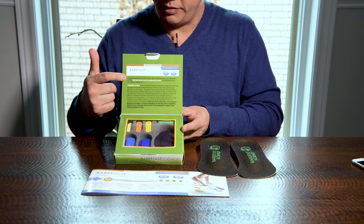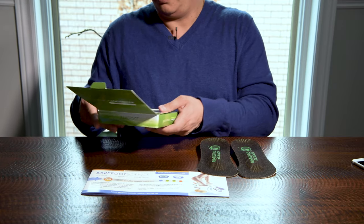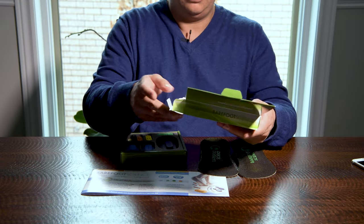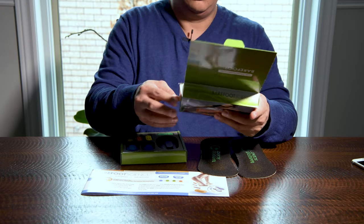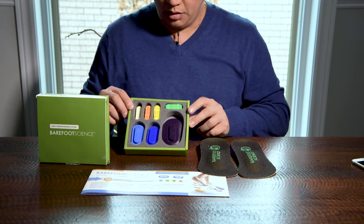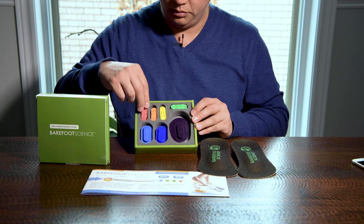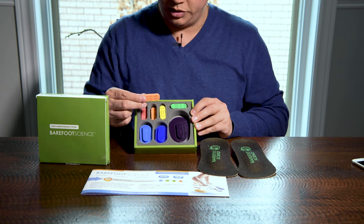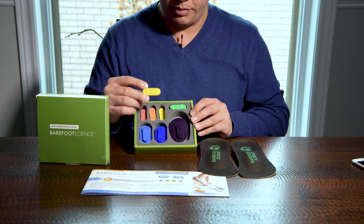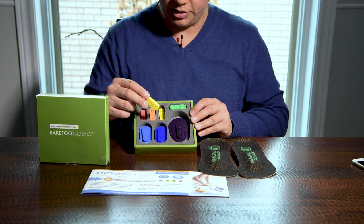It talks about different levels of inserts — Barefoot Science. Starting from the red one, which is level one. Then we have two oranges, which is level two. We end up at level three, which I was told that by this level your foot should already be comfortable enough that you should start seeing changes in your body.